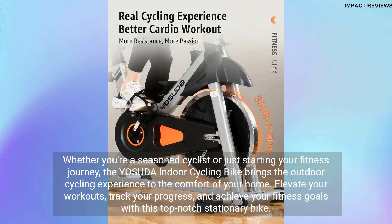Whether you're a seasoned cyclist or just starting your fitness journey, the Yasuda Indoor Cycling Bike brings the outdoor cycling experience to the comfort of your home. Elevate your workouts, track your progress, and achieve your fitness goals with this top-notch stationary bike.